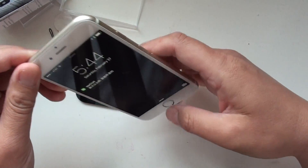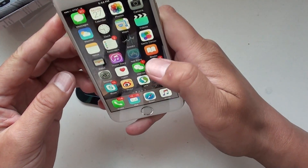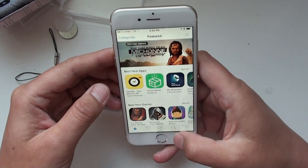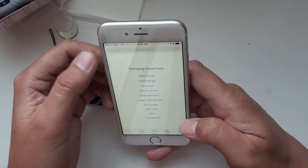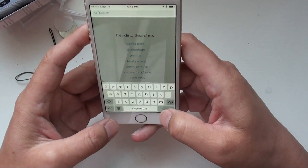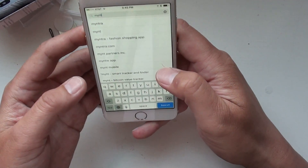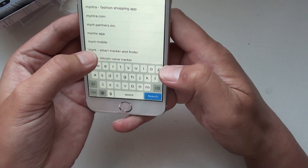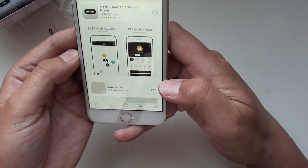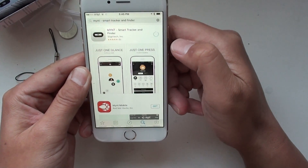Okay, now we need to do the installation. So go to the App Store and search for Mint.